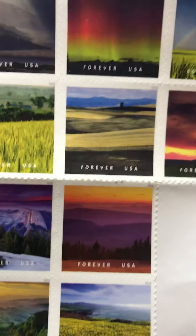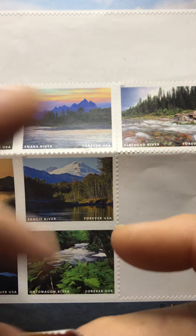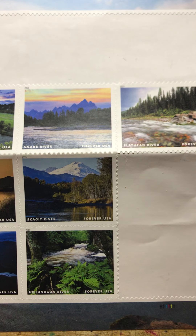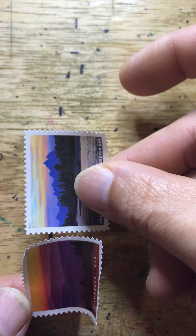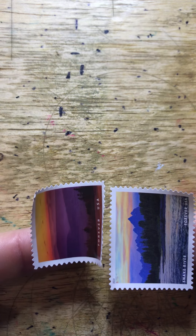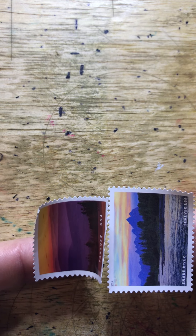This is the National Parks stamp set, and there is an Arches stamp that would match almost perfectly to this particular postcard. Because this is going to Germany, I'm going to need more than one stamp — I would need two forever stamps and a five-cent makeup stamp. If this were going to the United States and it was someone who appreciated stamps, I would probably use just this single Arches stamp.